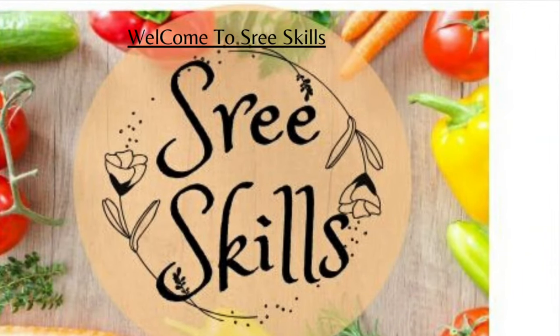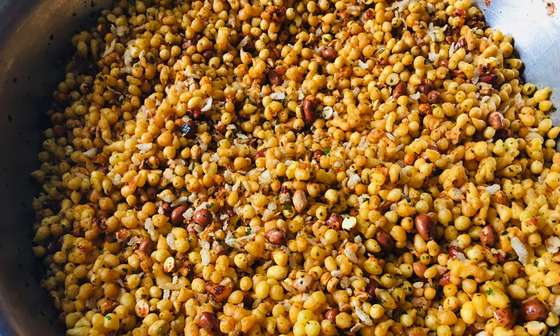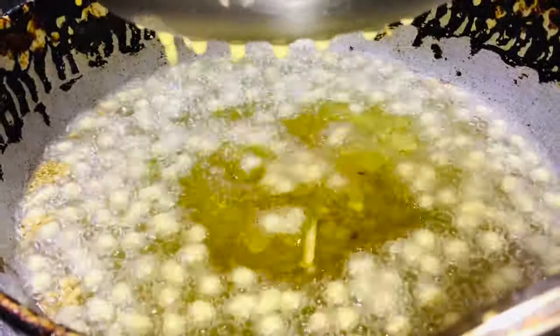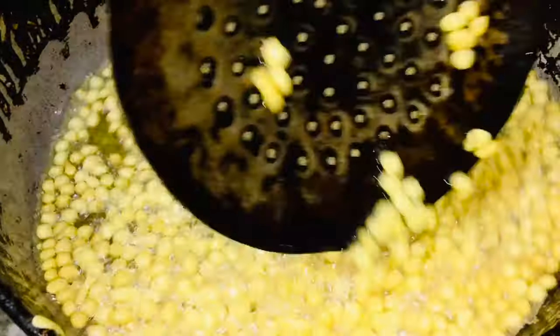Hello PooTees! Welcome to SriSkills! This recipe is very simple and easy to make. We will prepare this recipe for easy and healthy oil.